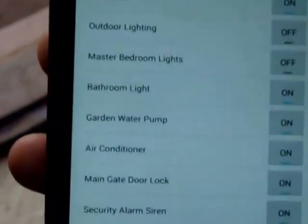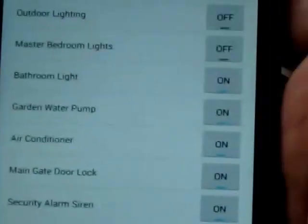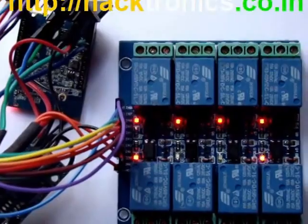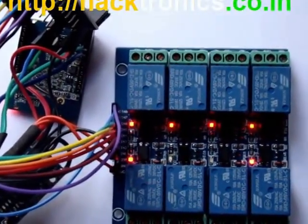The use cases are so many — it really depends on how you want to use it. This was a brief demo of our Wi-Fi based home automation system. I hope you liked this video, thanks for watching.